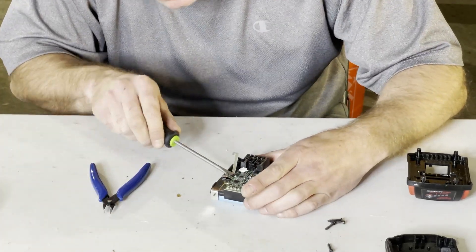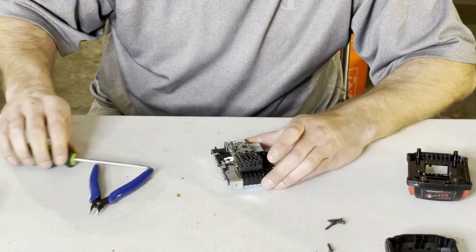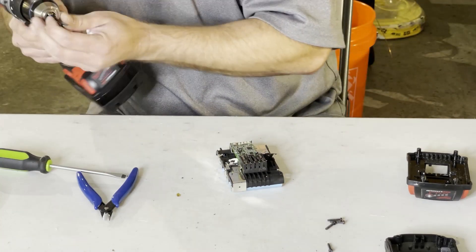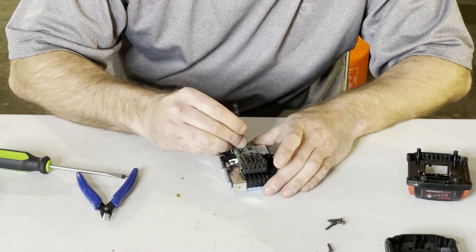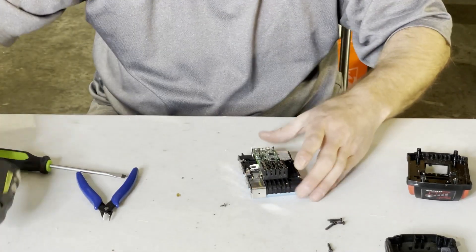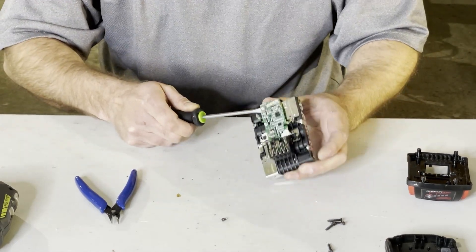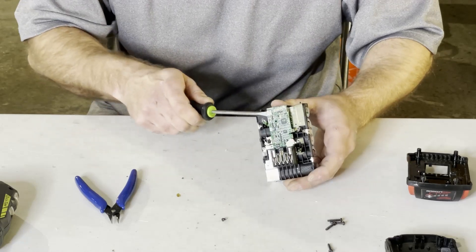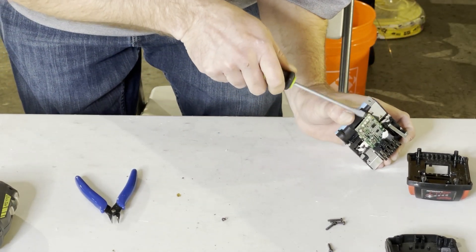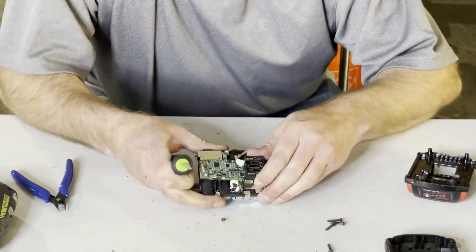It might be a little easier to just pry this up. Actually, I missed a screw there — this is another torx screw, just a different size. So I'm just gently lifting here so I can get down to where it's easier to cut underneath. There's a big piece of nickel strip — kind of a plate — down here, but underneath is just a tab that you can cut.